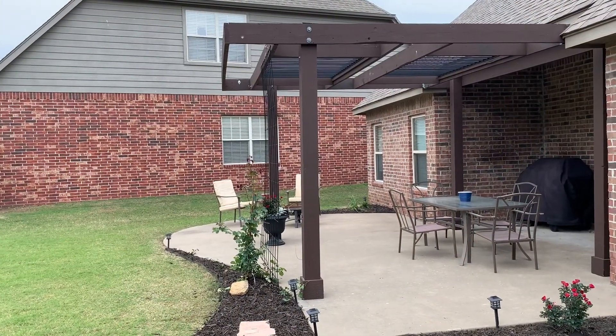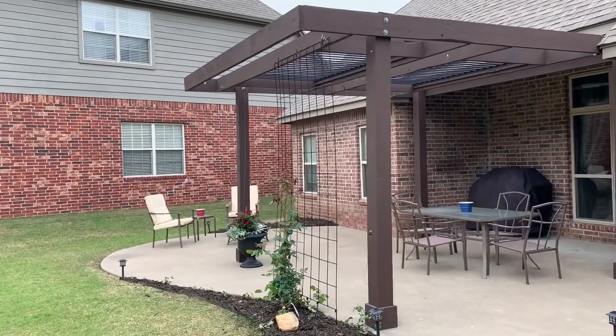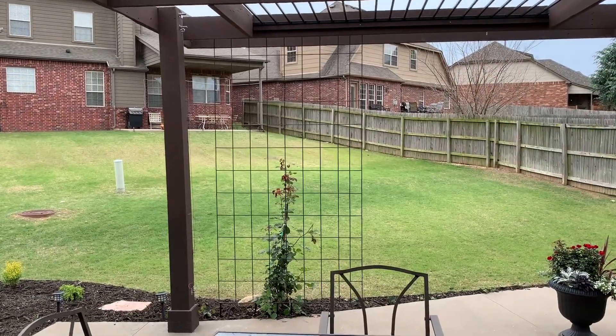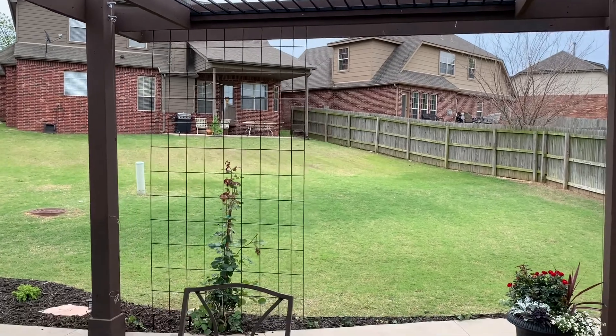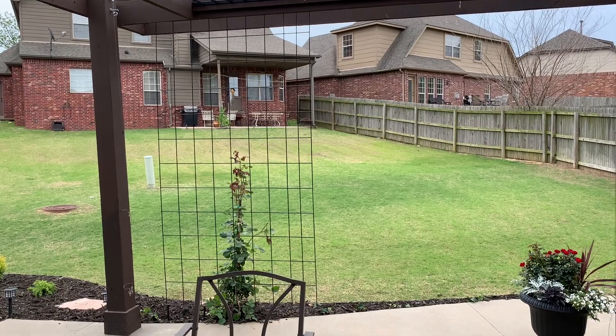Welcome back. Our trellis has been painted, the paint dried, and my handsome husband has hung it up for us. Now I'm ready to show you what our very inexpensive, very large trellis looks like. Take a look — you can hardly see it, and that was the point. They wanted privacy, they didn't want anything too fancy, they wanted simple. It matches their pergola perfectly, so as they sit on their patio that trellis should fill in and hide the view from the backyard neighbors, giving them the privacy that they wanted.